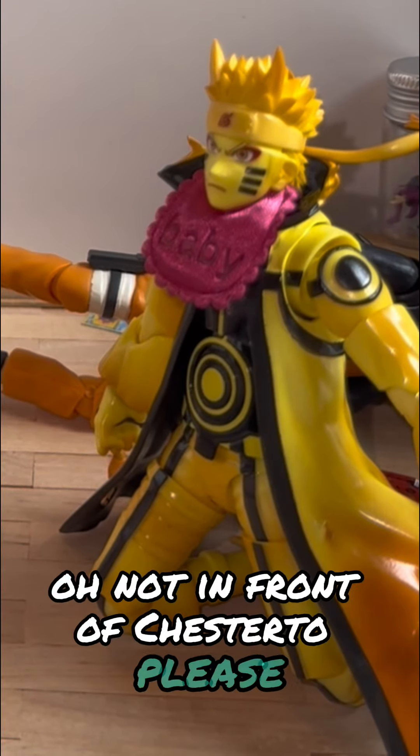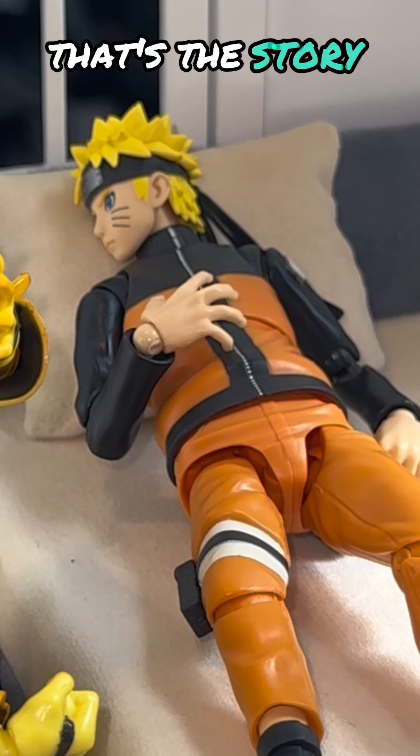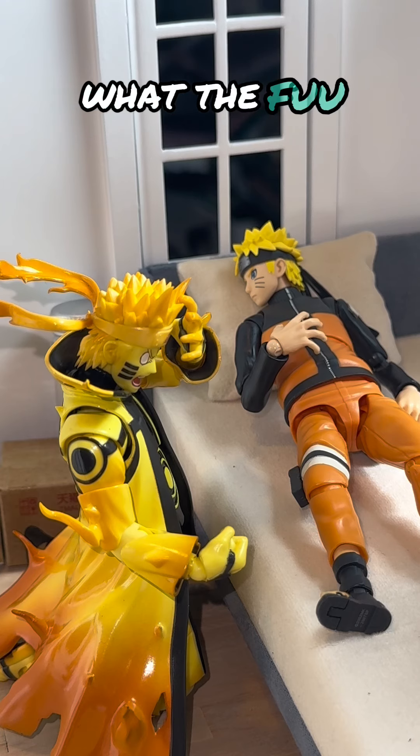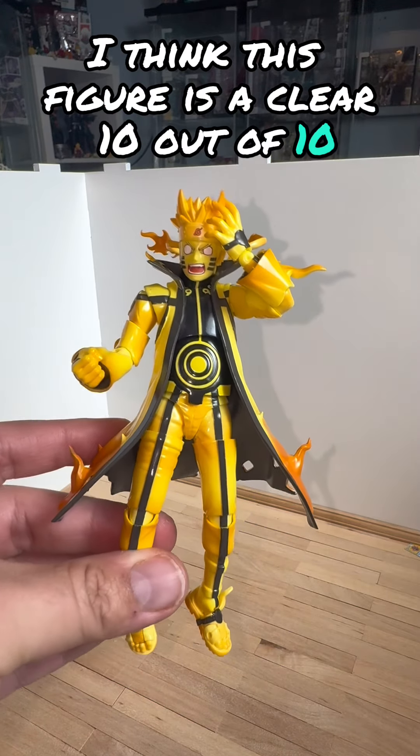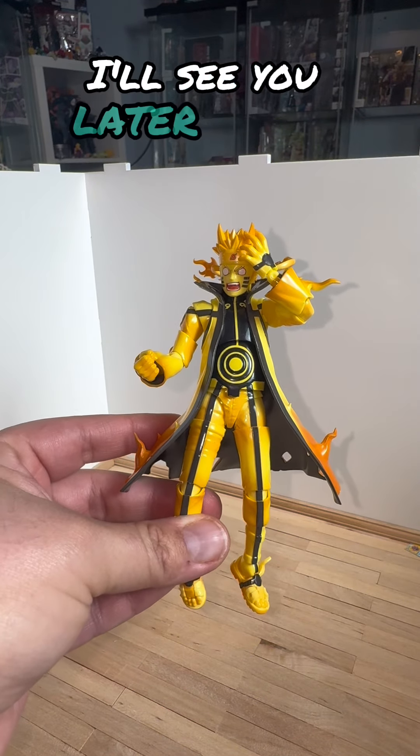With all that being said, I think this figure is a clear 10 out of 10. What do you guys think? I'll see you later, bye bye!